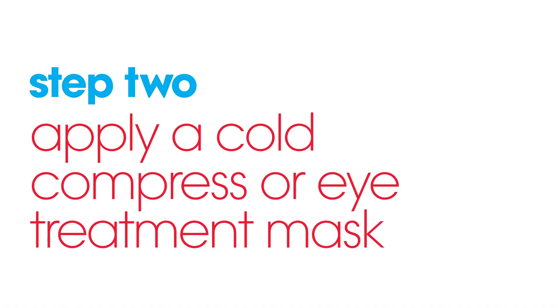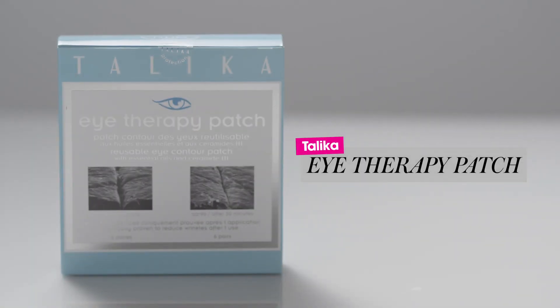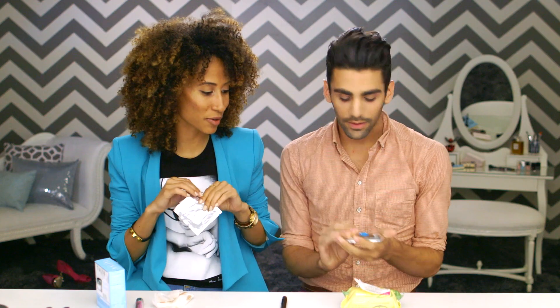Step two is really a little trick that Philip brought to Teen Vogue when he started. We have pulled a couple of late nights together at the office, and it always ends up in tired under eye bags the next day. Whether it's staying up late cramming for a test or staying out late partying, these Talika eye therapy patches are brilliant for reviving the skin under your eyes.